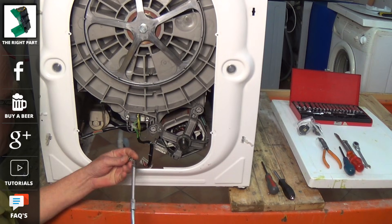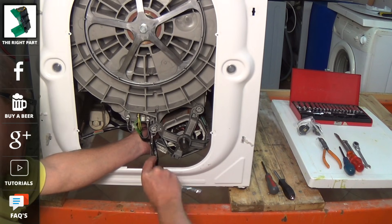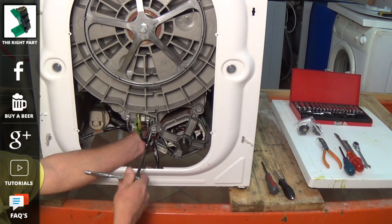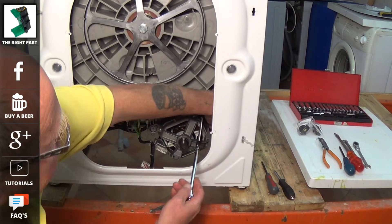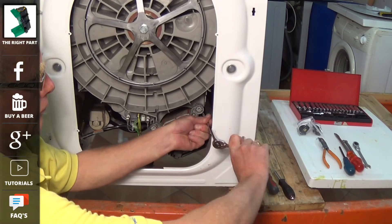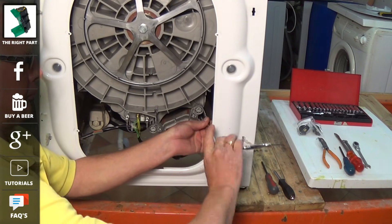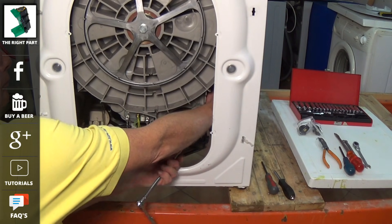Now we have actually got the motor front bolts released and we are just going to do the back ones. I can't emphasize enough here — having the right tools for the job does help. This extension bar which is also flexible does allow me to get through from the back of the machine to the back bolts. If you haven't got one of these and you've only got a torque spanner, then you're going to have to tilt the machine over at a 45 degree angle and do it manually, which will take quite a bit of time as they're tucked in right against the drum.